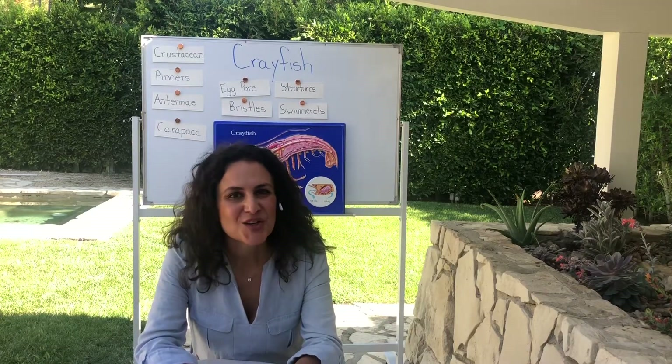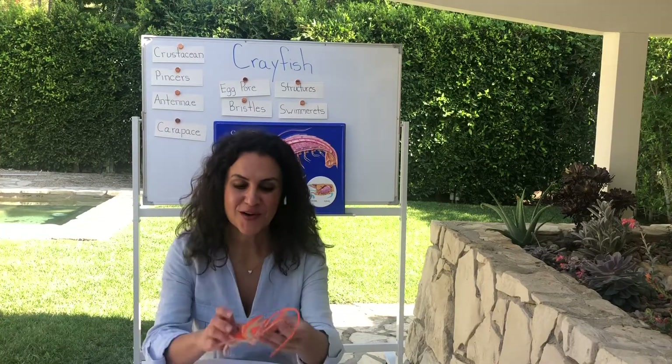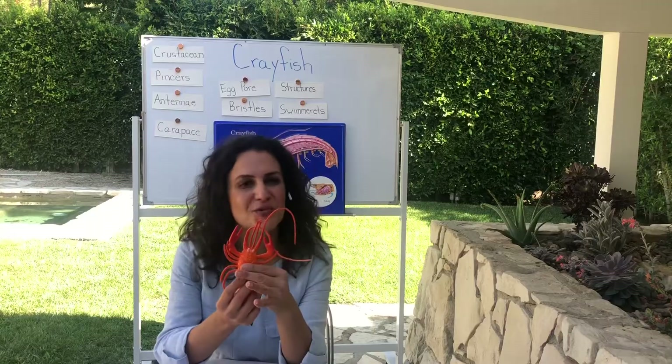Hi everyone! Today we are going to continue to learn about living organisms. The last two sessions we were studying plants and the genetics of plants, and today we are going to move on and study another organism. That organism is going to be the crayfish.